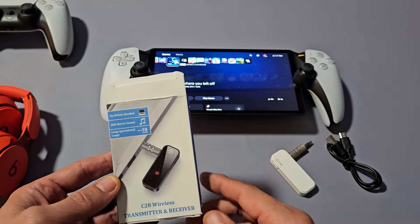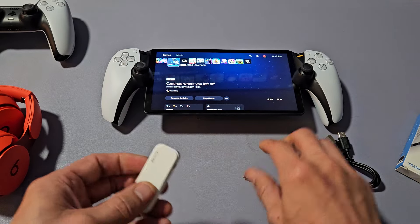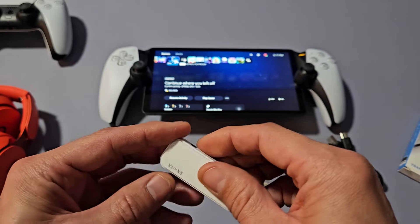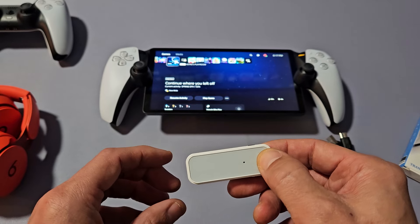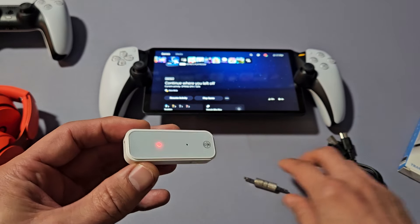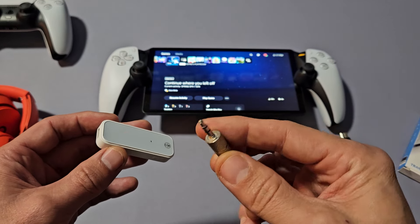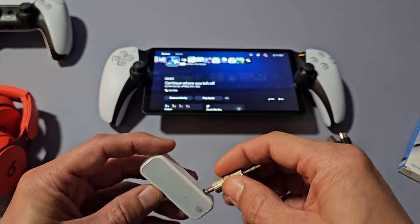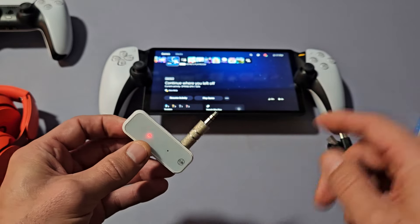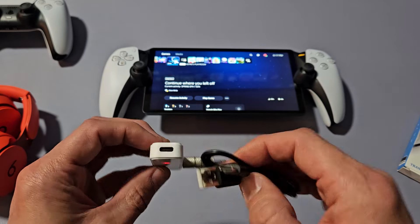I got this one here on Amazon. Out of this box, you basically get the adapter here, and you can change it to RX or TX. There's a power button right here. You also get the 3.5mm jack right here, and then what you do is you plug that one in into there like that. You also get a charging cable — it's USB-C.